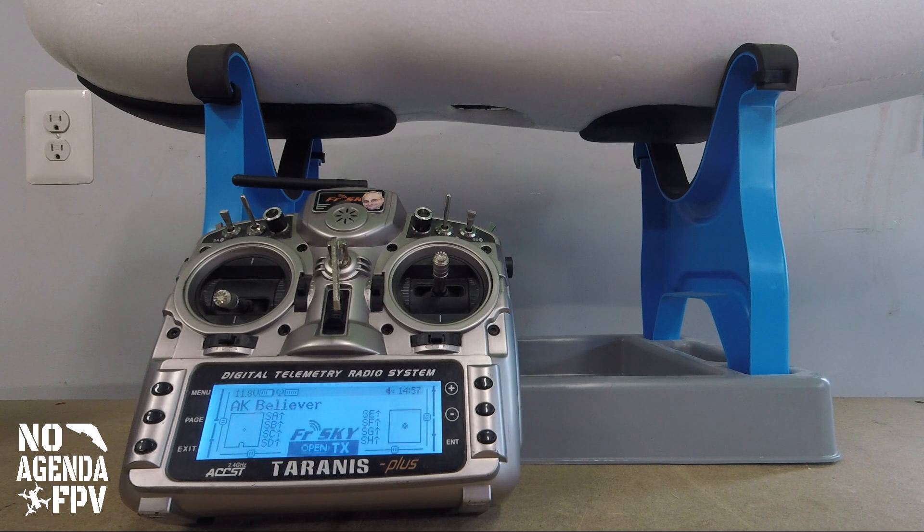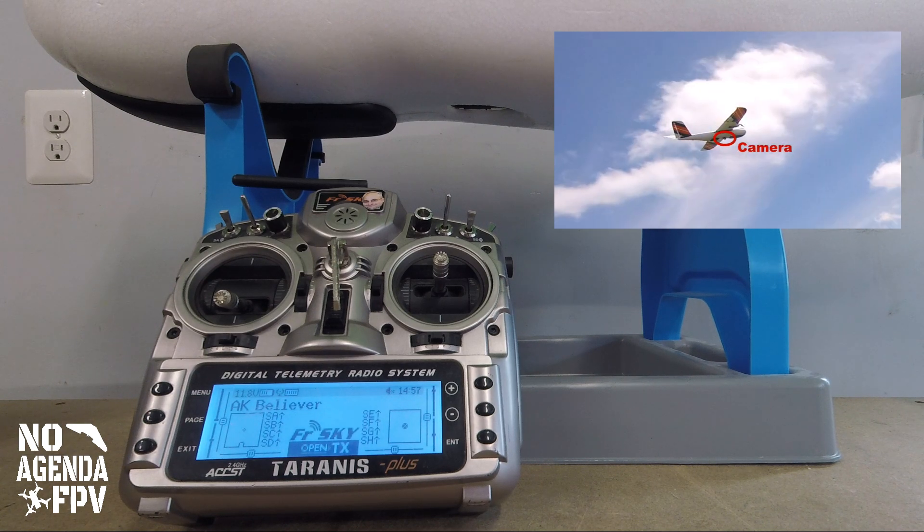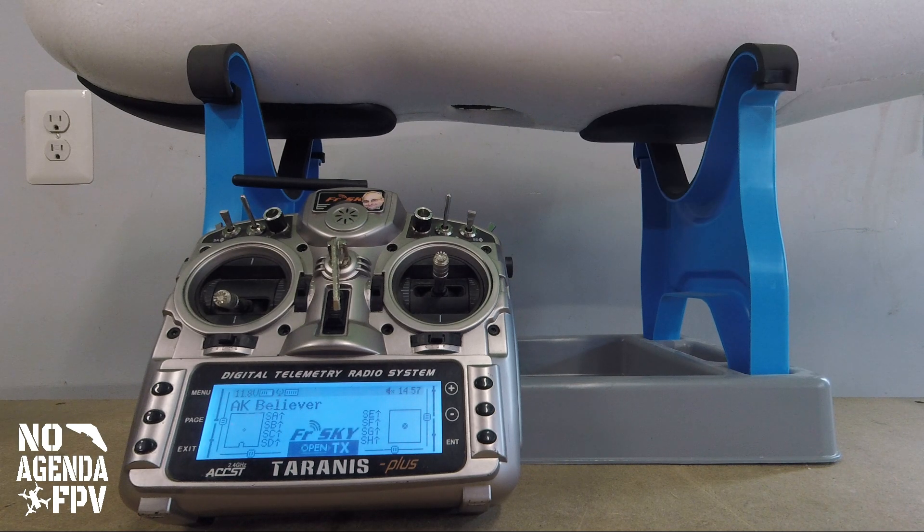Someone asked on my video about the belly camera and whether it pops down. My buddy and I actually went out and flew — I chased with my quad trying to get video — but it's too hard to get up close for a good shot. Then I realized, why not just throw it on the bench and show it real quick?